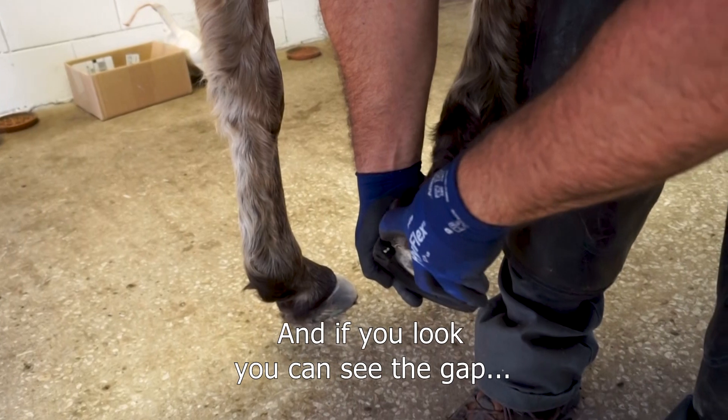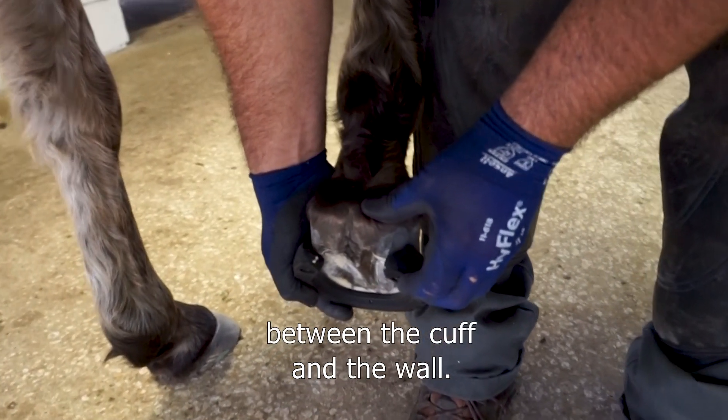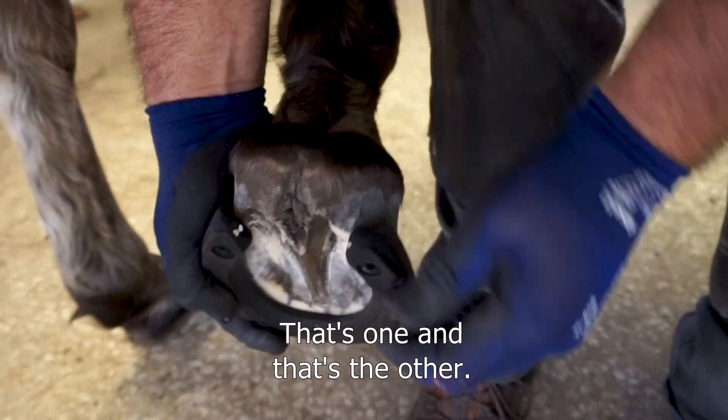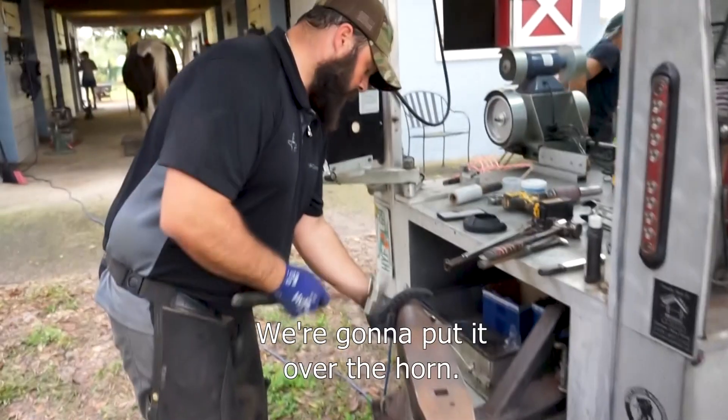If you look, you can see the gap between the cuff and the wall, so we need to bring both heels in — that's one, that's the other. We're going to put it over the horn.